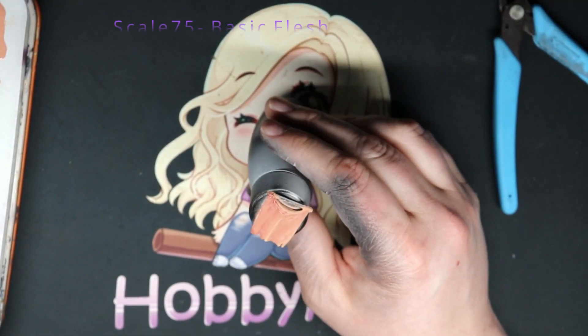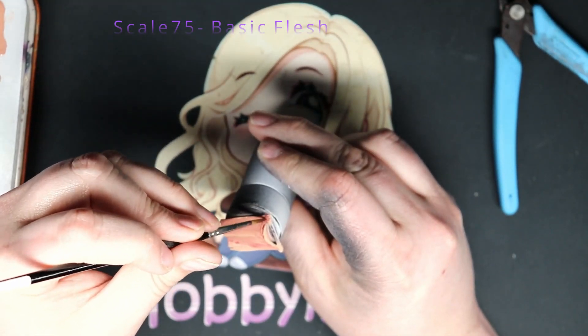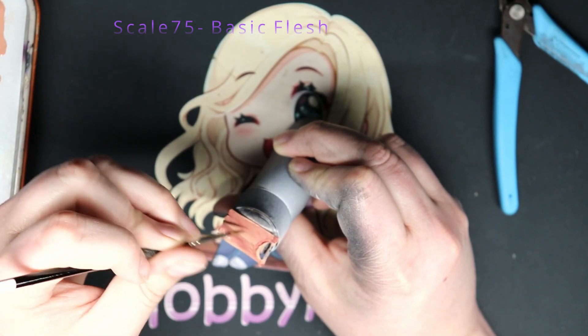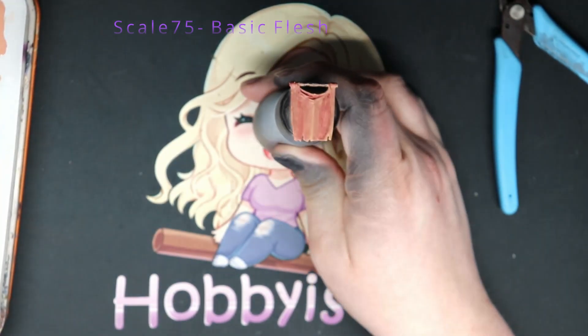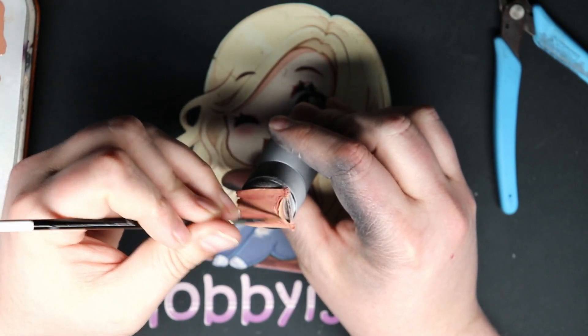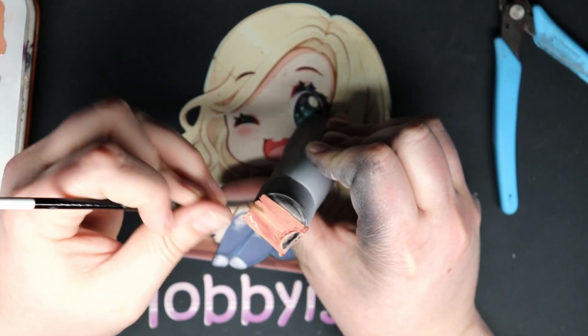Then I go back over with some Basic Flesh, glazing it on again, trying to get a better transition and lighten up the highlighted areas, but leaving more of a dark red hue in those recesses.